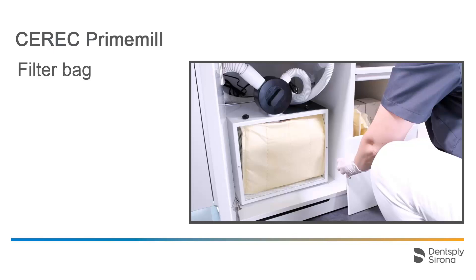The touch interface automatically displays a notification to let you know whenever the filter bag of the suction unit needs to be changed, at the latest after 120 dry milled restoration units. This number can differ depending on the amount of milled and suctioned zirconium oxide material.